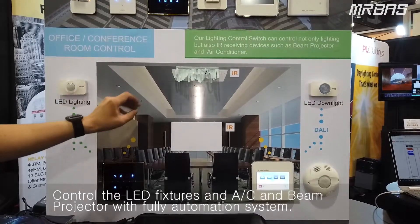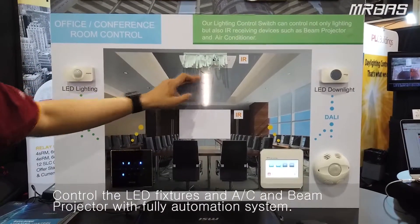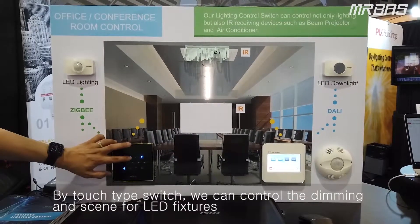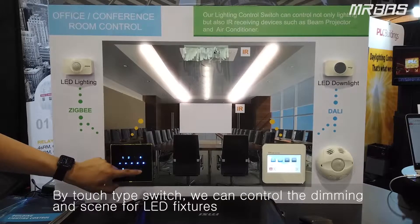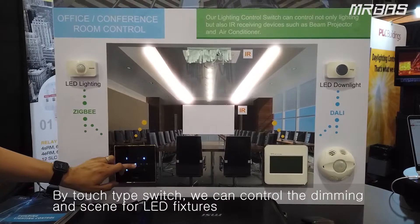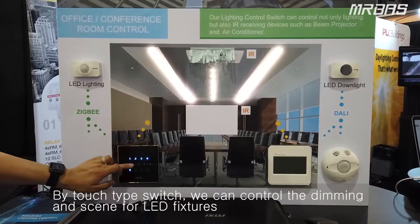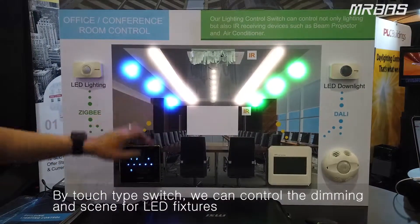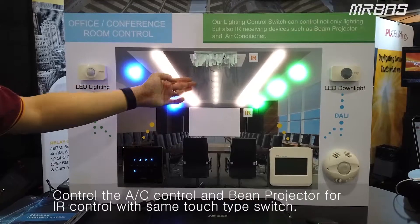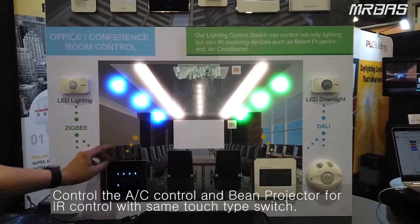One of our latest developments is the new switch here to control the lights. We can also control the IR, control the ACs, and the pin projectors. When we push the button, we can control the LEDs of the conference room — dimming up and dimming down. We can also control the AC and air conditioning system from our switch locally with the IR sensor chip inside to control it wirelessly.